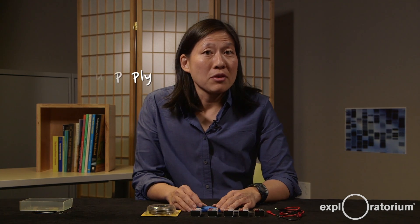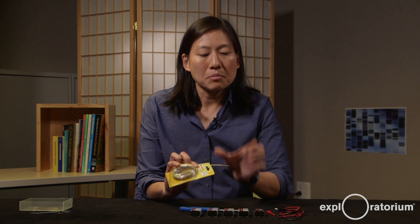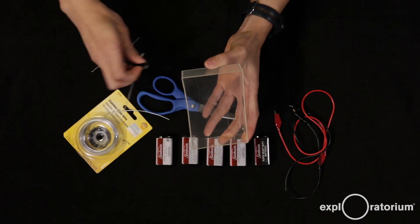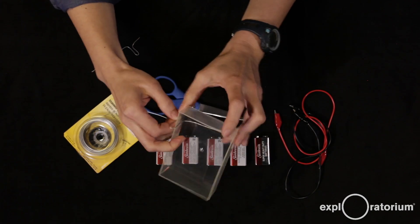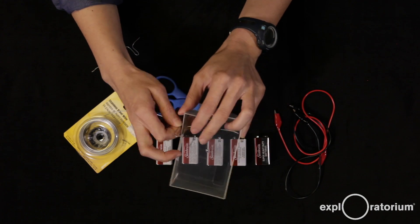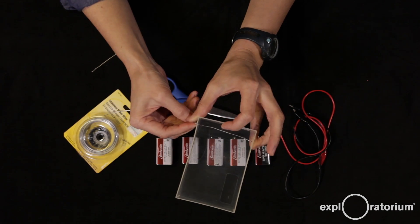While your gel is solidifying, you can make a power supply to provide the electric current that will move your samples through the gel. You need a source of power and electrodes. For electrodes I like to use stainless steel wire because it's non-reactive. Cut pieces that span the width of your box, with a little extra so you can hook them onto the side to keep them in place. You can tape them down if you're worried about movement. You need two electrodes — one for the positive terminal and one for the negative terminal.